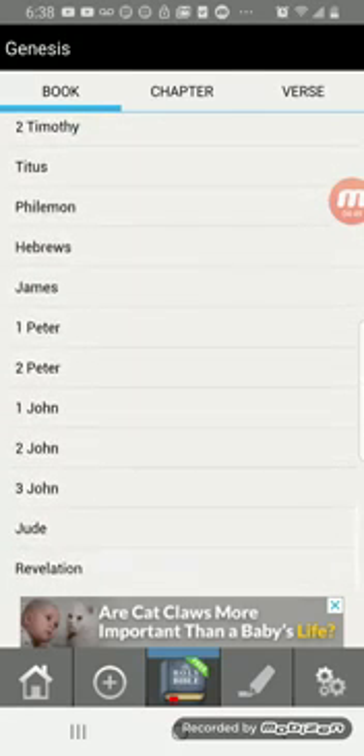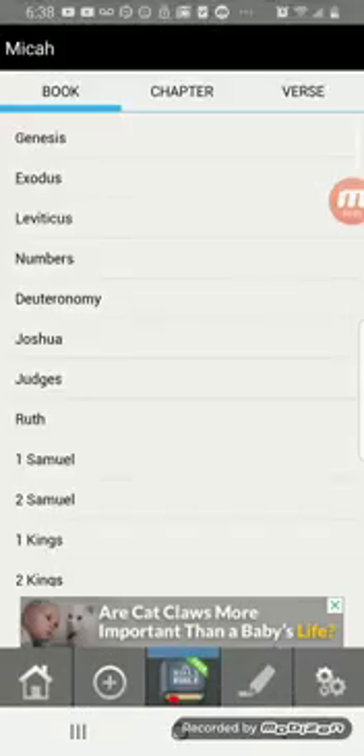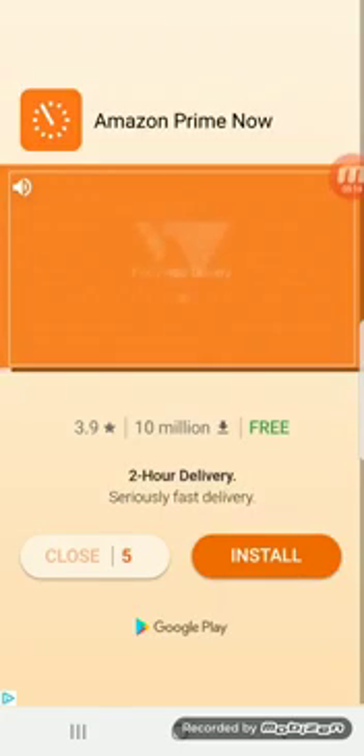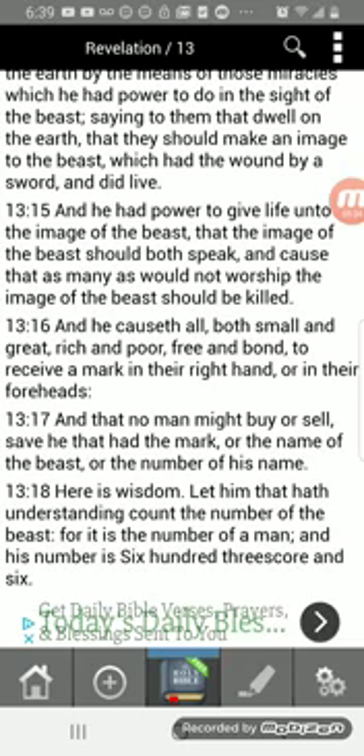Here's the scripture on that — Revelation 13:14-16: 'And he had power to give life unto the image of the beast, that the image of the beast should both speak and cause that as many as would not worship the image of the beast should be killed. And he causeth all, both small and great, rich and poor, free and bond, to receive a mark in their right hand or in their foreheads, and that no man might buy or sell, save he that had the mark or the name of the beast or the number of his name.'